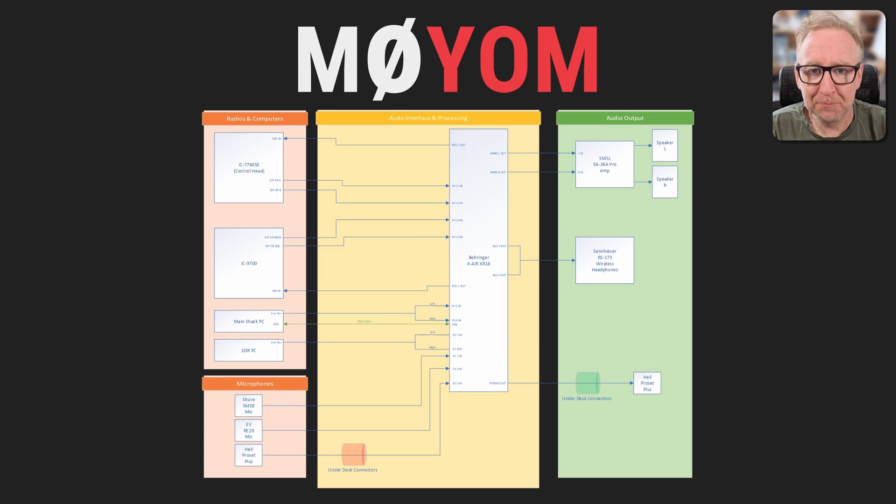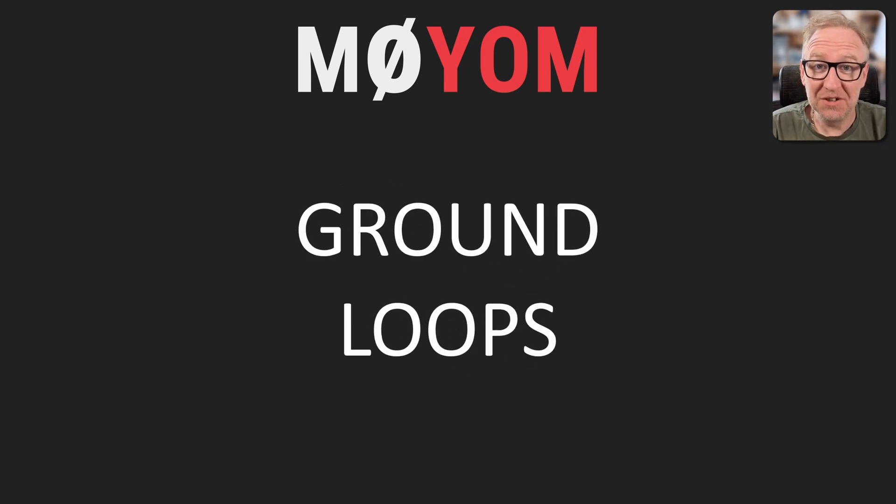All looks fantastic, doesn't it? We can send all the audio where we want it, and use the mixer's built-in EQ and compressor features to get everything sounding just how I'd like it. Well, not quite. Whilst it looks like we've achieved everything we want to, we've just inadvertently introduced a huge problem — ground loops. In part two of this video, we'll be looking at exactly what ground loops are, why they're a problem, and ways that we can address and avoid them, including the approach I'll be taking in my station build.